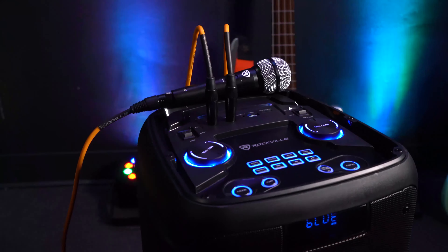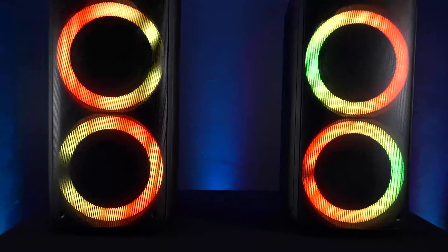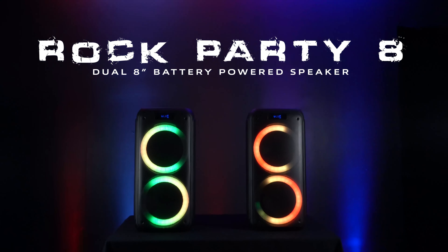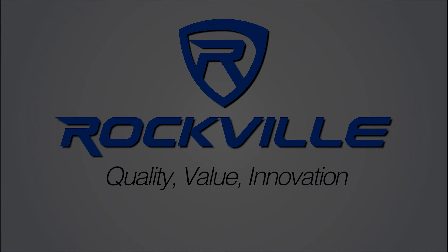The Rock Party 8 is going to be your go-to portable Bluetooth party speaker whether you're using it for camping, tailgating, backyard barbecues, house parties, or a fully mobile karaoke setup. If you're looking for a powerful and portable Bluetooth speaker with dual 8-inch woofers, dancing party LEDs, and TWS capabilities, look no further than the Rock Party 8 from Rockville.